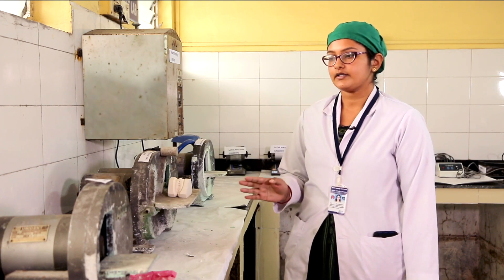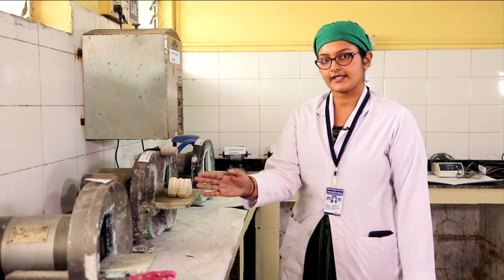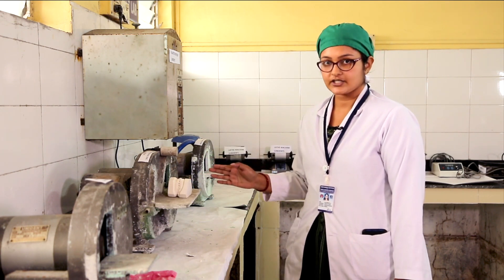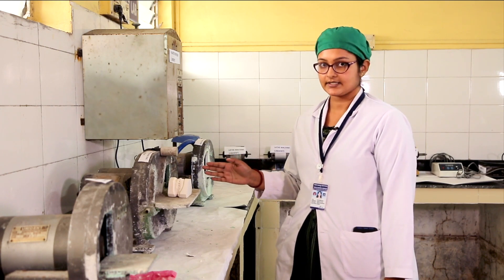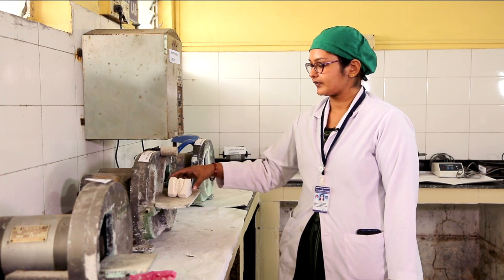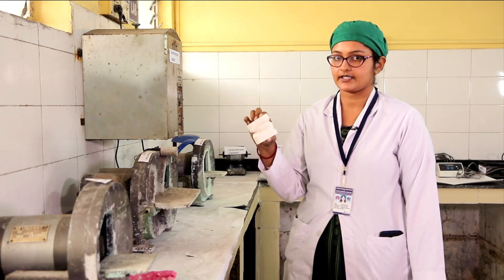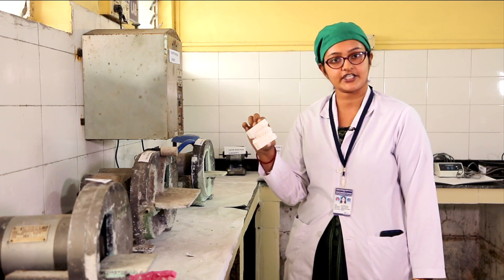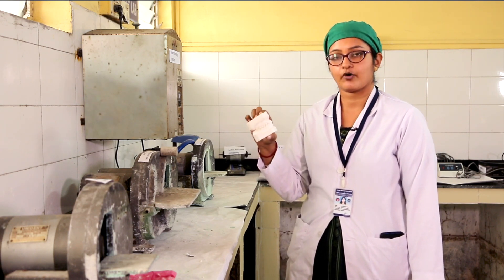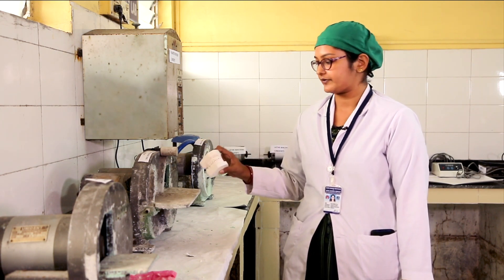These units are called model trimmers. This one is a single disc variety and this one is a double disc variety. The main advantage of the double disc variety is that two people can work at a time on this machine. This is an orthodontic study model, well finished according to international specifications, and it is trimmed with the help of this model trimmer.